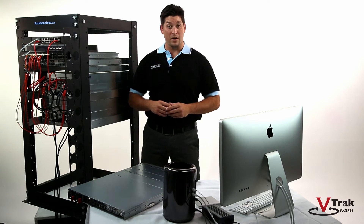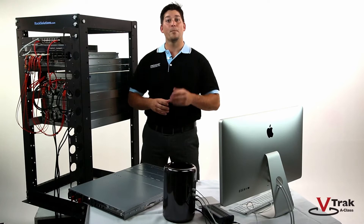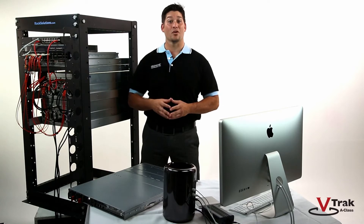Inside the box you will find the V-Track G1100, a 1.5 meter power cord, a sliding rail assembly for rack mounting and associated hardware, the front panel bezel cover, and the quick start guide.